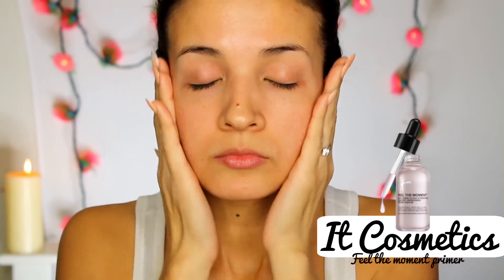Starting off with my favorite face primer by It Cosmetics. It hydrates my face, it leaves my face really smooth, and if you have dry skin, this will just bring back that life to your face. It's just amazing.